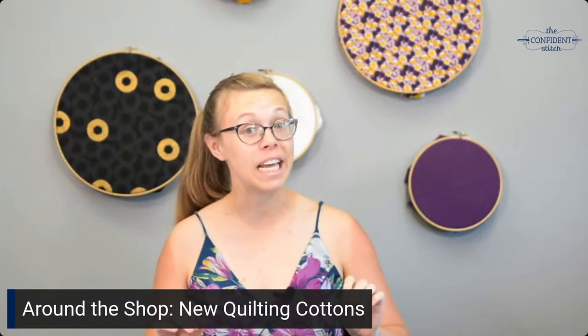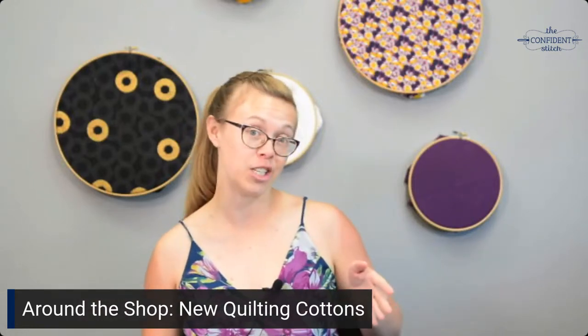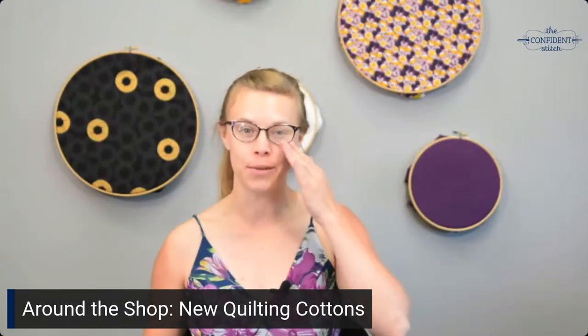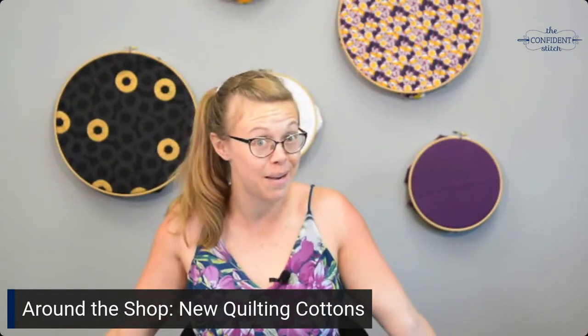Hi everyone, it's Maisie at the Confidence Stitch. It's been a little while since we did a live stream, so thank you so much for tuning in. Today I'm going to take you through the new quilting cottons in our store. We just had our annual fat quarter sale and it went really well — we went through a ton of fabric, so now we're refilling our shelves with a bunch of new fun stuff just in time for summer. I'm going to show you everything, tell you a little bit about the collections, and we'll take a closer look.